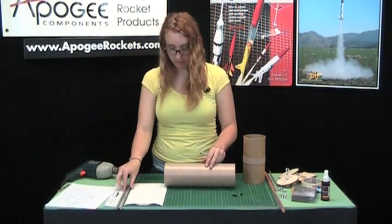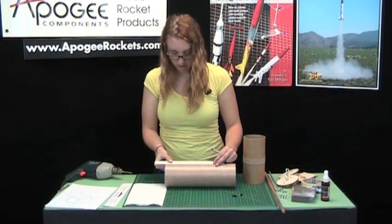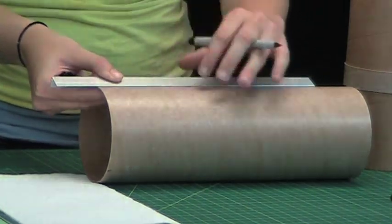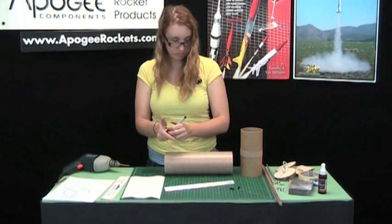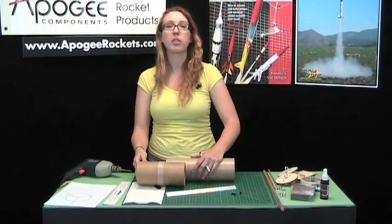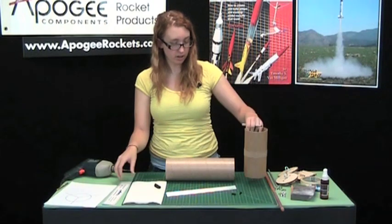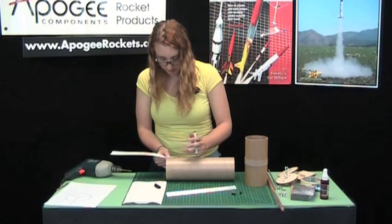Now with these marks, we'll take our steel angle here and just draw a line. Since this tube is about 3½ inches on each side of that centering wing, we want the rivets to be in the center of that. So we're going to take our ruler and mark 1¾ inches up from the bottom edge.